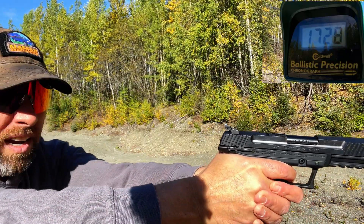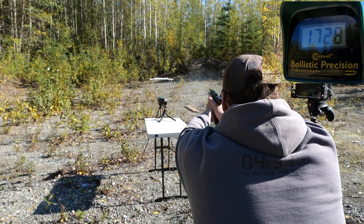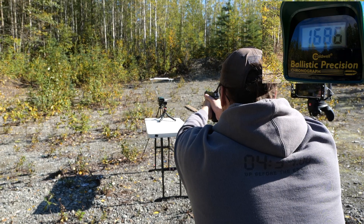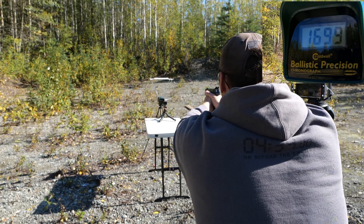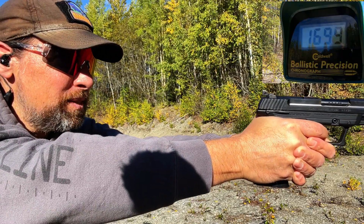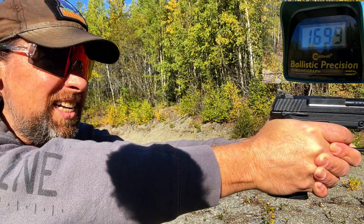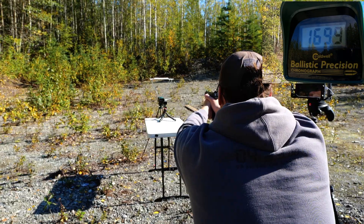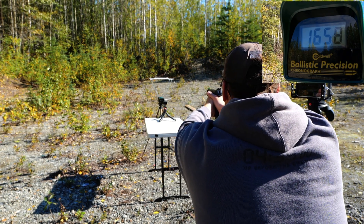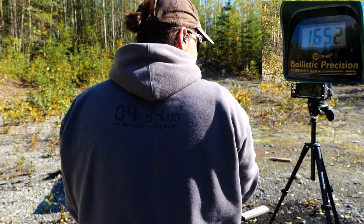1728. 1686. And that is so fun to shoot — I wish it wasn't so expensive because this 5.7 is just a ball. 1699. 1658. And 1652.